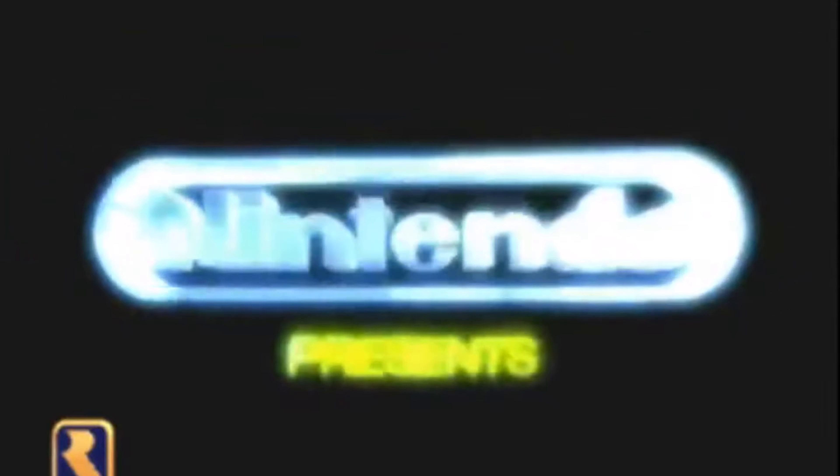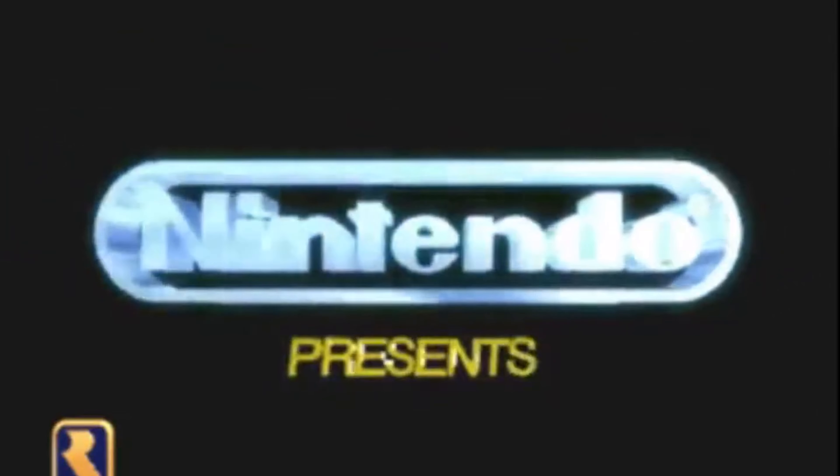Now if you frequented the arcade back in the 90s and were a big Killer Instinct fan or just a Nintendo fanboy, you'll remember that the side of this cabinet used to have a really cool 3D Nintendo logo on it. It was actually part of my intro and it was just really cool — Nintendo kind of used that from then on for the N64, available for your home in 1995, home of Nintendo Ultra 64. But it's missing from this reproduction cabinet because Nintendo has nothing to do with the license for this game. Rare completely owns it and it's a Microsoft property now. So we're going to make this a little more authentic and add our own.